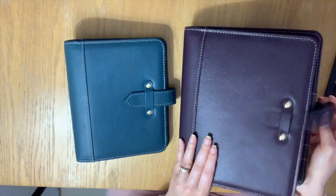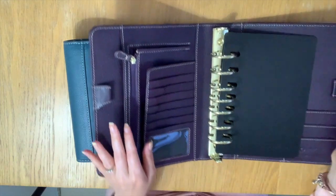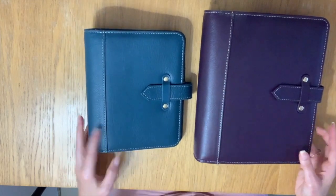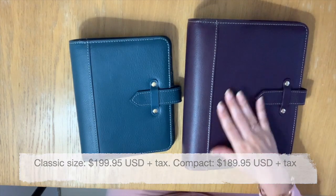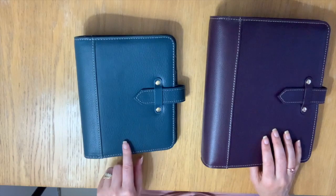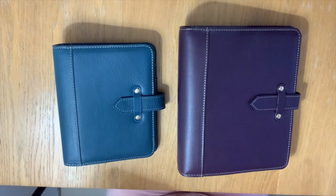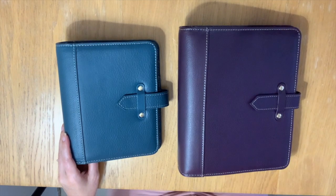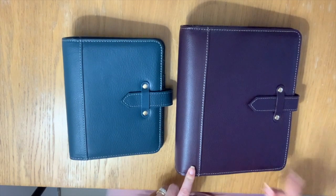If you'd like to get one, now is your chance to get the vintage auroras. I can tell you from experience once they're sold out they don't restock them, so now is your chance to get your hands on these binders. Feel free to use my code to save money — these are expensive. The classic was over $150, and with my code it came down to around $160, and the compact around $140. Go to franklinplanner.com, choose your size, go to binders, and they'll be there. I did hear one color was already on back order — so don't walk, run to your computer. Use my code Buy Sell Plan to save 15%.